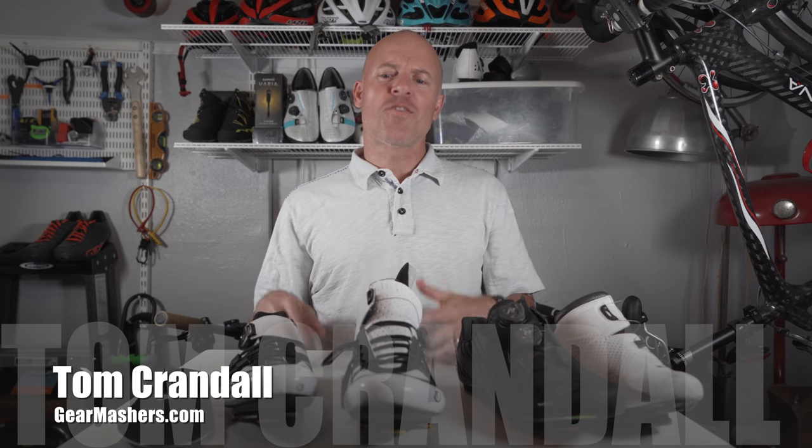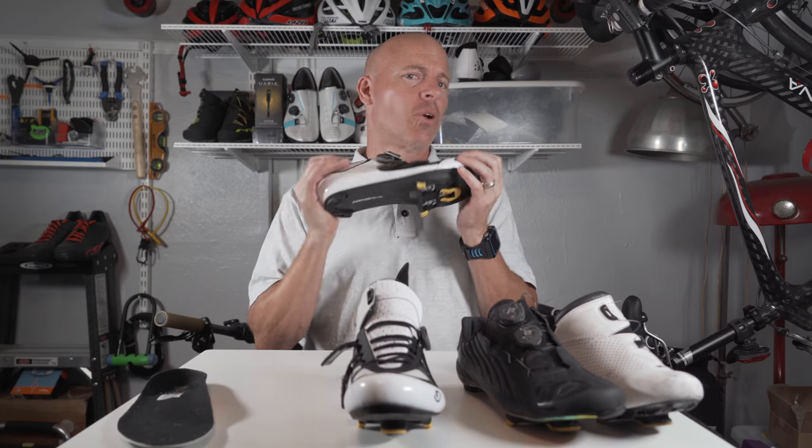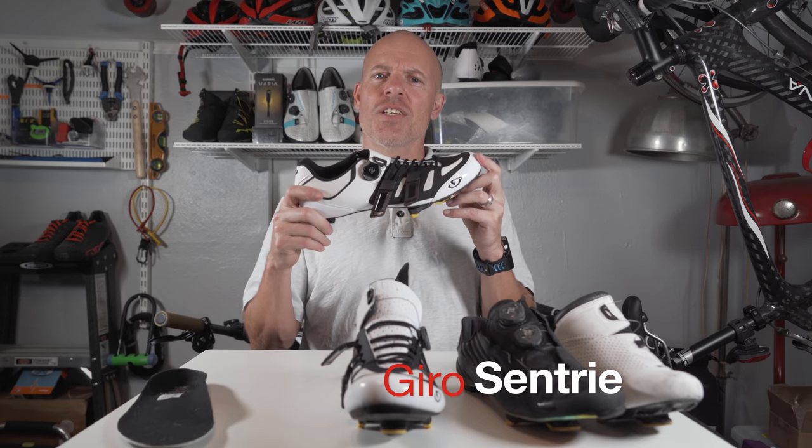Hello there! My name is Tom Crandall from Gear Mashers and today we're taking a look at a really cool shoe by a really cool company. The company's name is Giro. The shoe is called the Centrae.